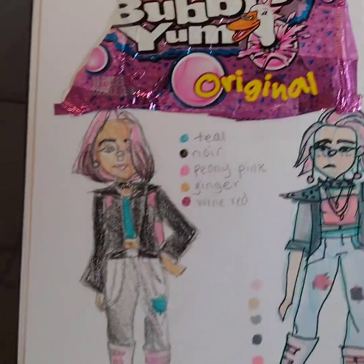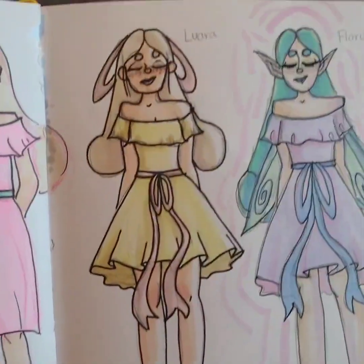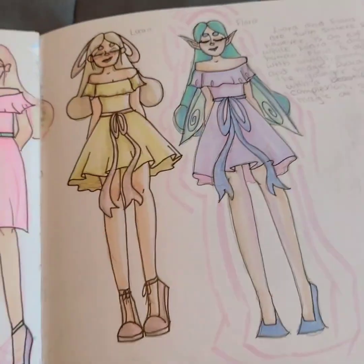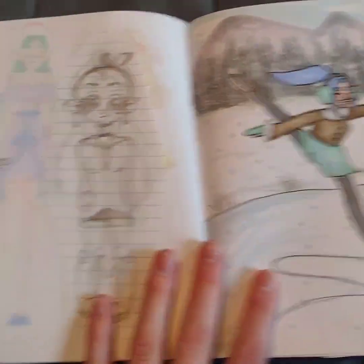That's why they have like pink hair and stuff. And then these are my other two characters that I made — Flora and Laura — and there's like that little story paragraph, but then there's just some random sketches.